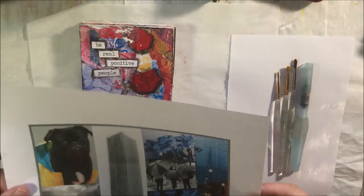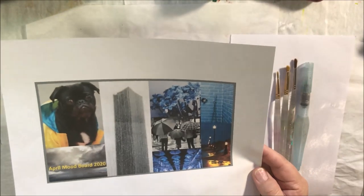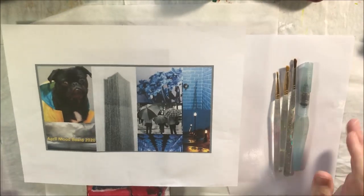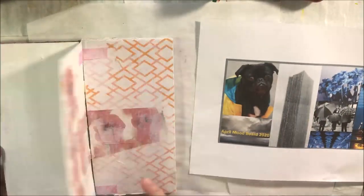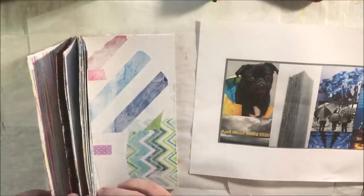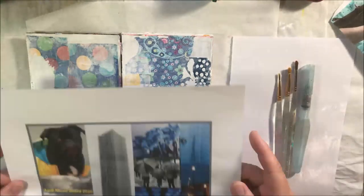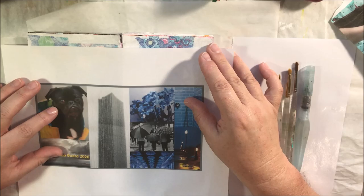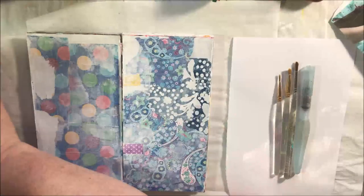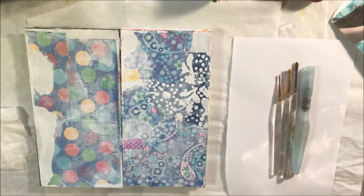Hello everyone, it's Shel C from PaperOcotilloStudio. Today I'm sharing an art journal page I made in my tab journal, which I made a while ago. I'll put a link in the iCard so you can watch the video of how I made this journal. It's made out of recycled cardboard, tissue paper, gesso, and washi tape.